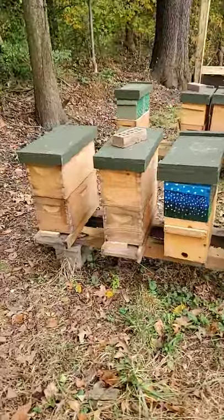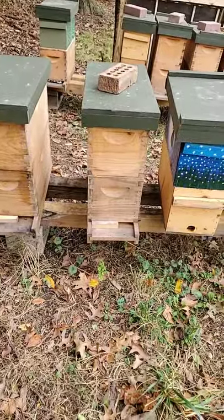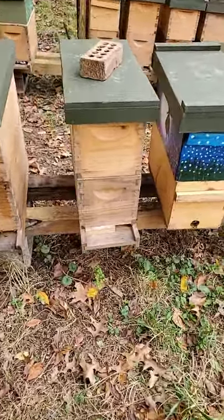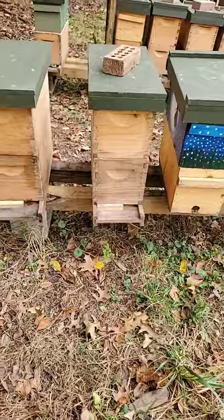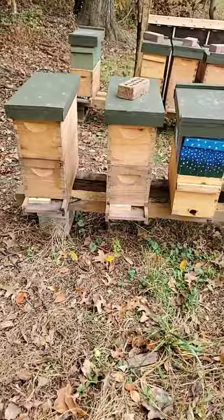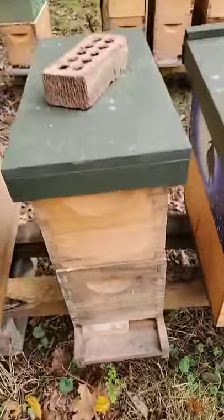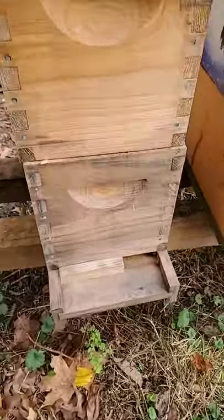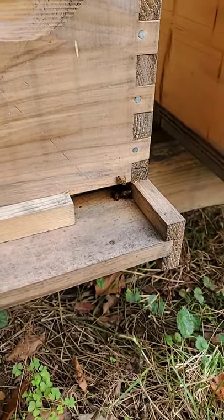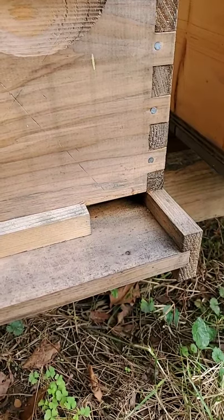Even down here on this second-from-the-left hive — even this hive doesn't have much — but I just saw a bee go in and she had pollen on her back leg. There is in fact activity here, so that's telling me that it's a queen-right hive. Let's get down here and get a little bit closer and see if we can see some of this pollen coming in. This activity tells me that this hive is, for this time of year, an active hive.